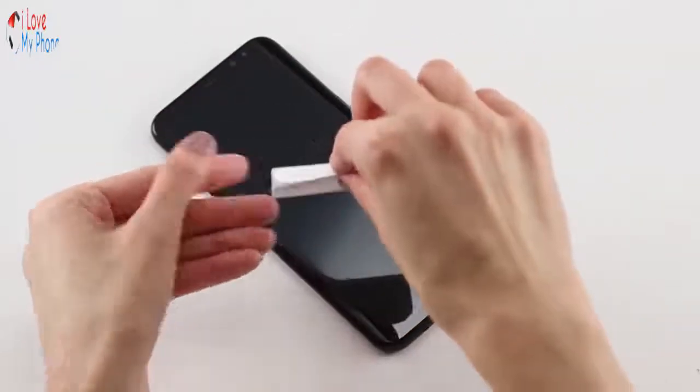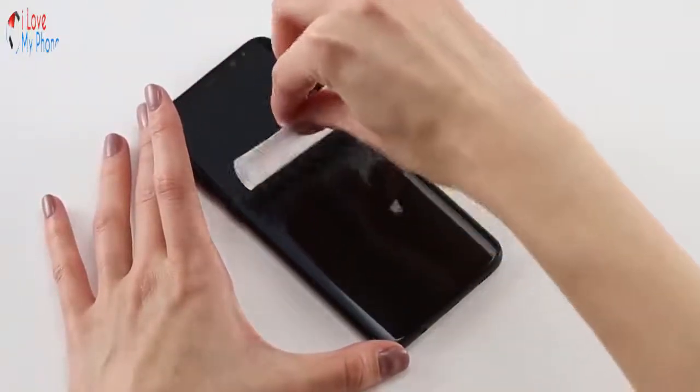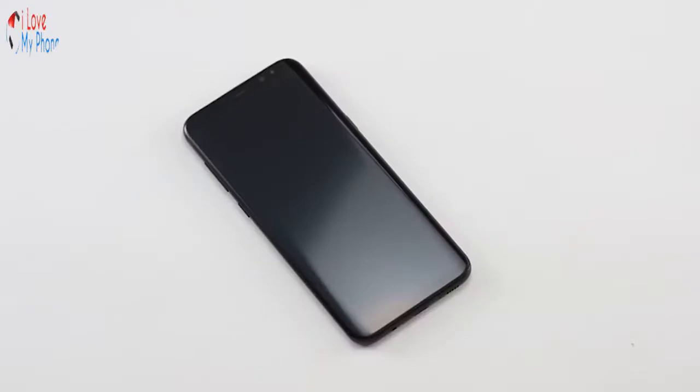Finally, use the dust removal sticker to remove any remaining lint or dust, which will show under the shield if it is not removed. Now you're ready to install your Invisible Shield.